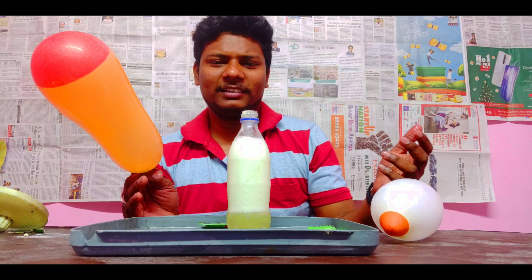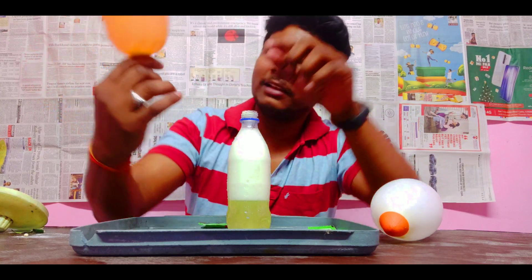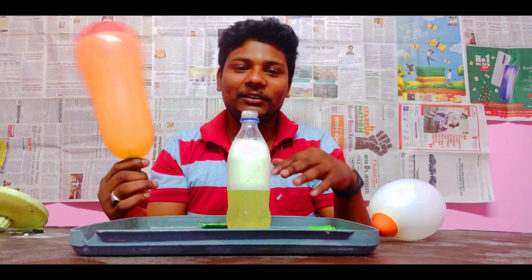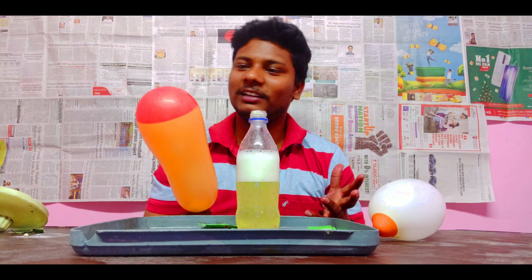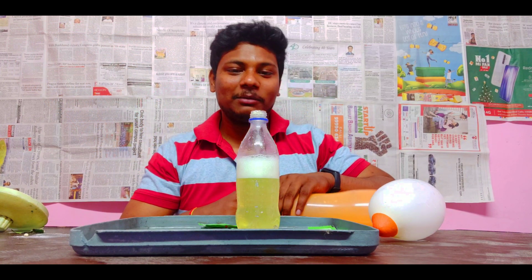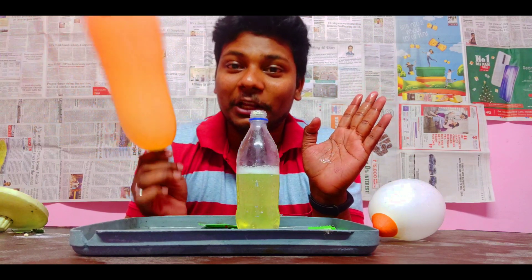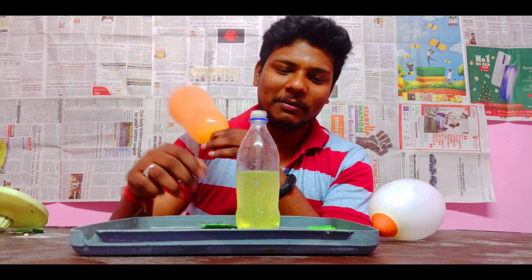Oh my god, actually the tip is so good. You can see this — the bite is so good and the mix is so good, but the reaction is so good. It's unbelievable — actually vinegar, baking soda, and water. I think Eno is the most powerful reaction.